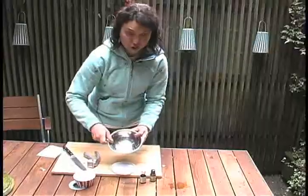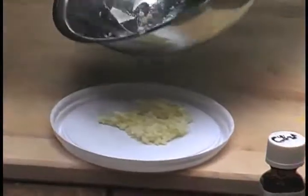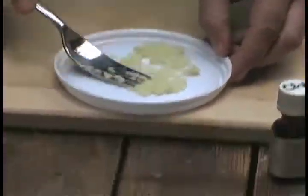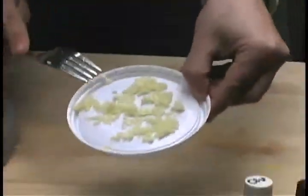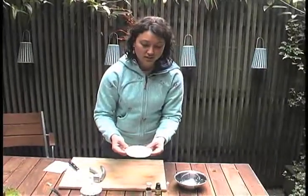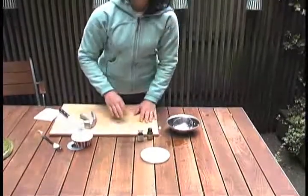Take a tray that you're going to put out in the garden and just spread your mixture right in there for your garlic slug deterrent. Spread it out a little bit and place it simply next to the plants where you've found the slugs are really having a heyday. It should be scented enough to act as a deterrent and is worth giving a try.